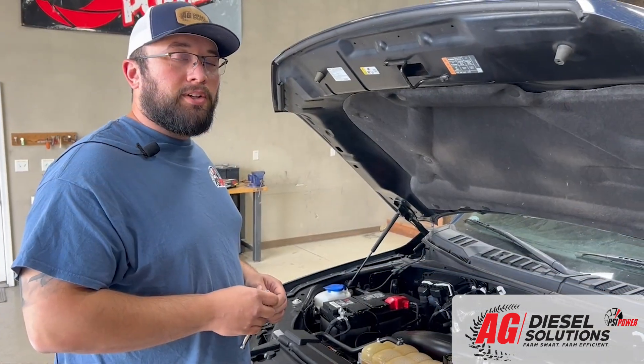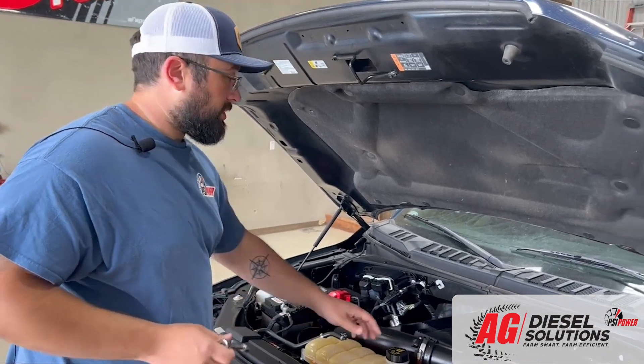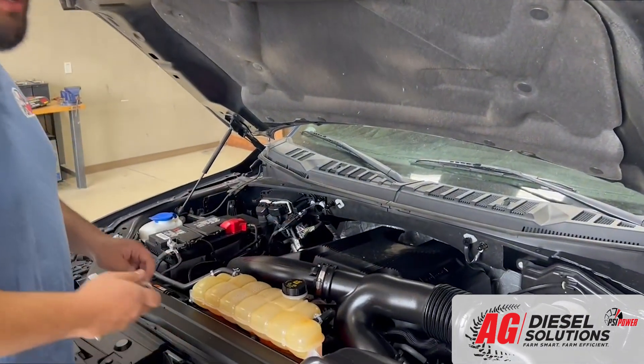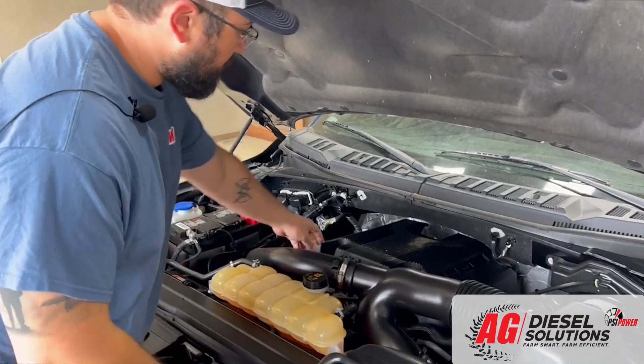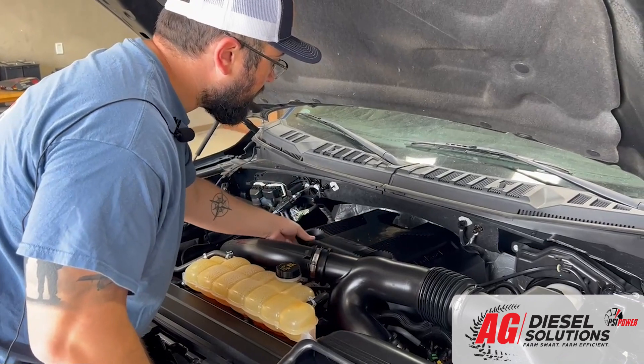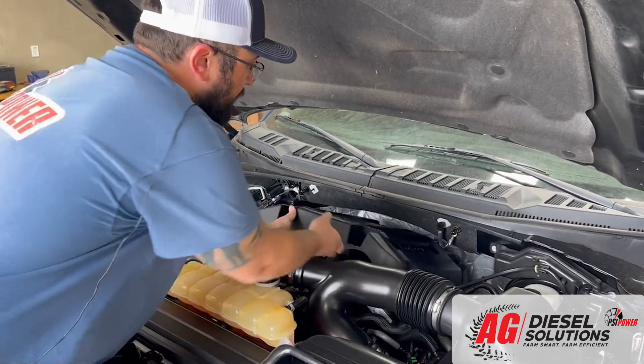It also includes zip ties to make sure everything's secure once you're done installing. Getting started with our install, you're going to have to remove the engine top cover. You're going to need a ratchet with a 10 millimeter socket to reach the two nuts down inside here. Once you loosen those, it should lift right off.